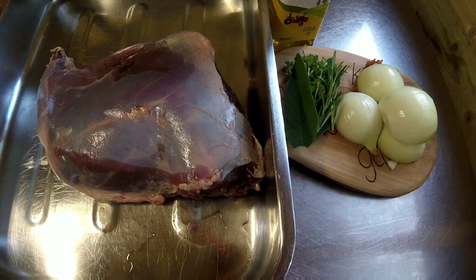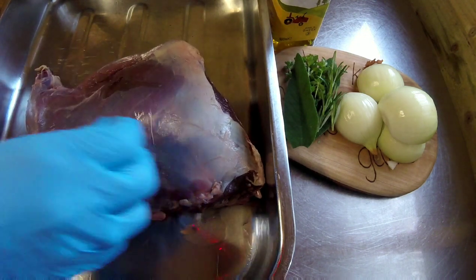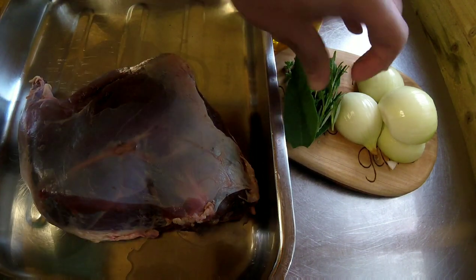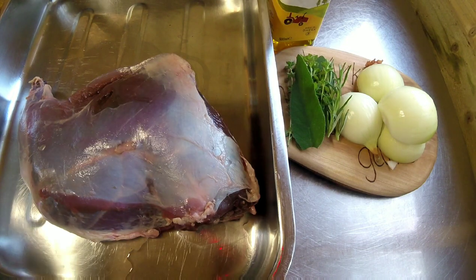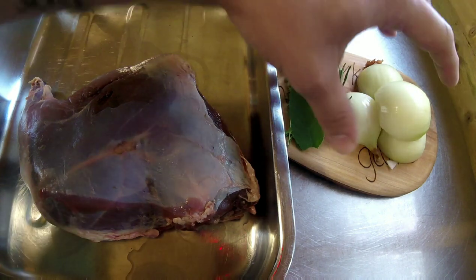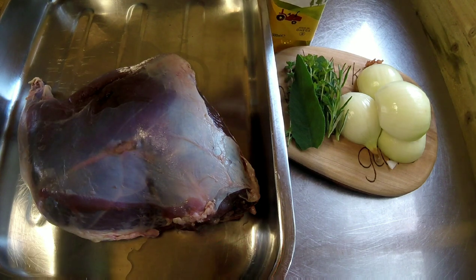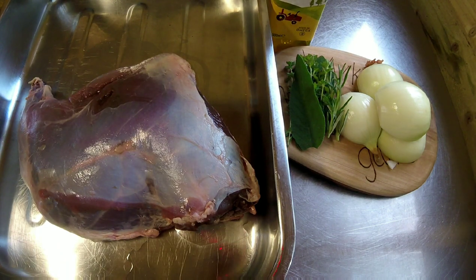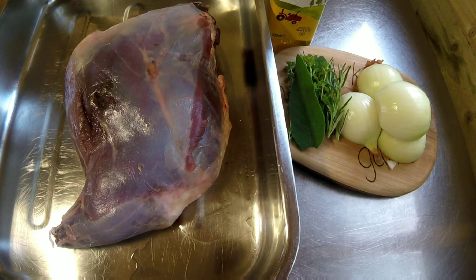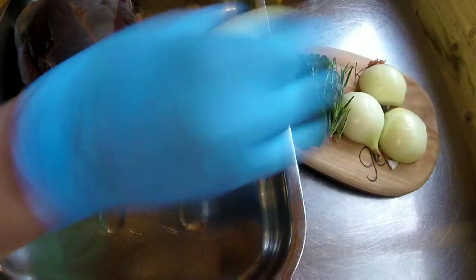Today I'm going to show you how I roast my haunch of venison. In my roasting tray I've got a kilo of venison — a lovely little muntjac haunch. On this board I've got some rosemary, thyme, and sage, and some halved onions to make a trivet so the meat can sit on it, plus a good quality garlic-infused rapeseed oil. It's going to be a garlic and herb marinated leg of venison.